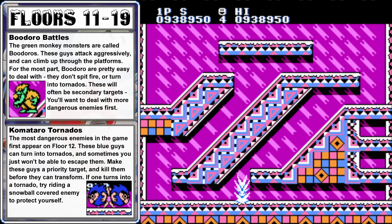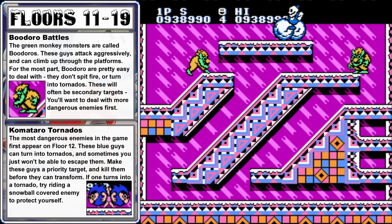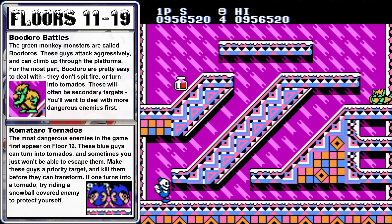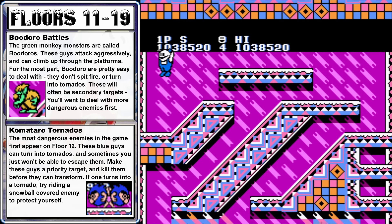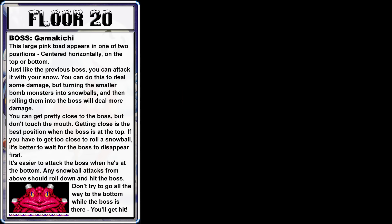Floor 18 has two Komataros up at the top, so run up the slope on the left side and hit them from the right. Push one snowball into the other, and those Budoro enemies should be easily removed. Floor 19 is the last one before the next boss — climb up the right side, take out the botchan up there, and wait by the snowball until the botchan on the left drops down, then push the snowball to the left. We have a lot of potion power moving into the boss stage, which is going to make it a bit easier.